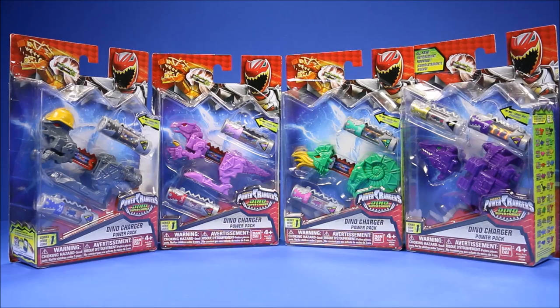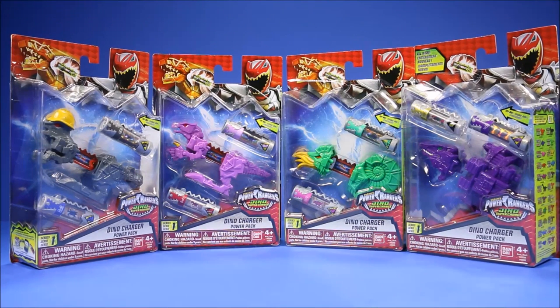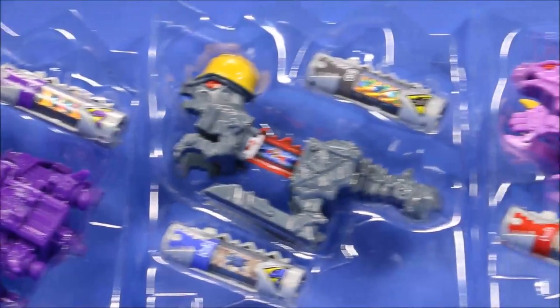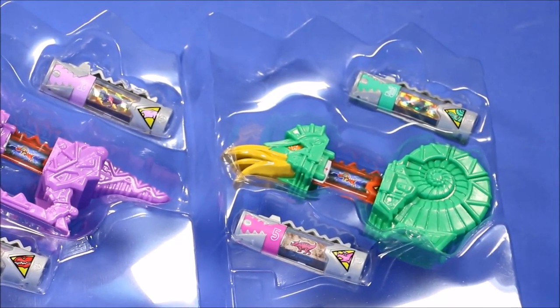I've got four more Dino Supercharged cartridge packs — these are the Dino Charger Power Packs. Each of them has two of the supercharger charge-up cartridges. They are awesome and we're going to go ahead and scan them into the app and listen to them with the Morpher. Here's what's actually in the packages before I remove anything — it looks really awesome.